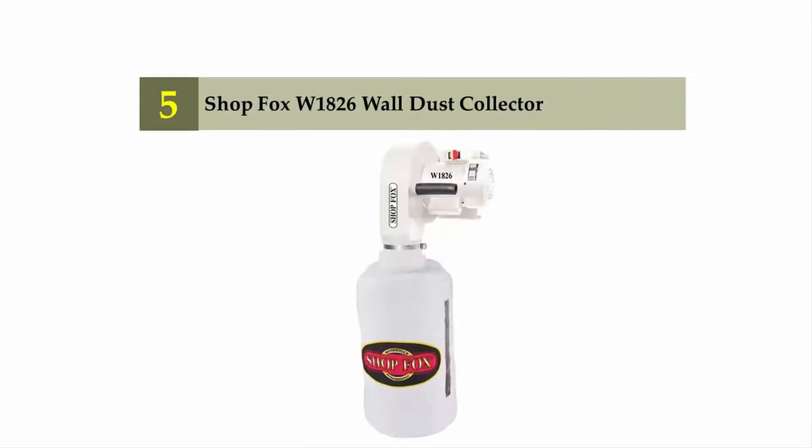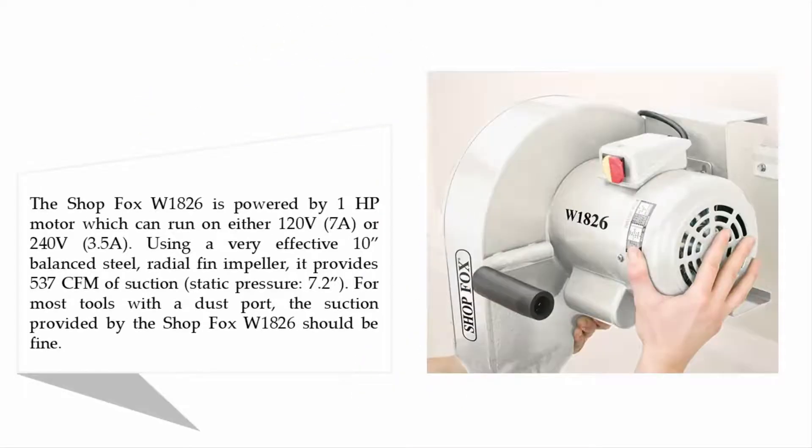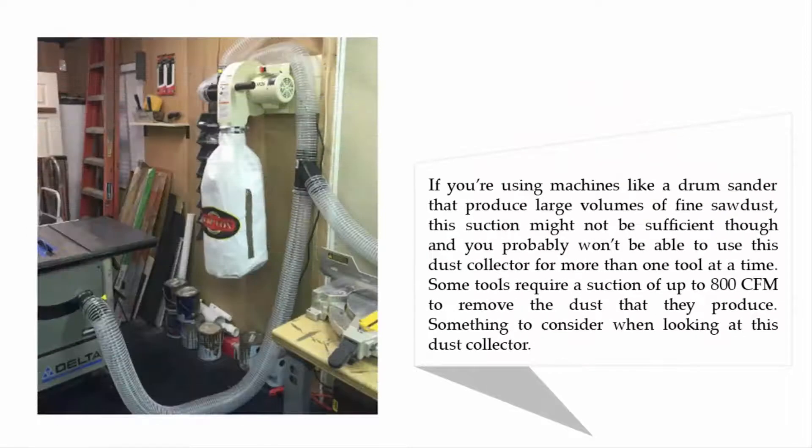Starting off our list at number five: the Shop Fox W1826 wall dust collector. The Shop Fox W1826 is powered by a one horsepower motor which can run on either 120 volt or 240 volt. Using a very effective 10 inch balanced steel radial thin impeller, it provides 537 CFM of suction for most tools with a dust port.